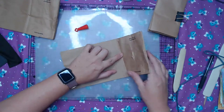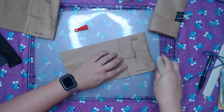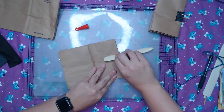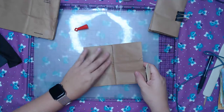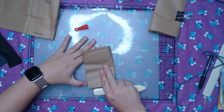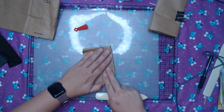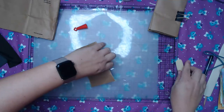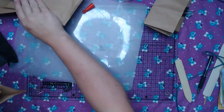Once you do that, you're going to take — I just run my bone folder down this edge and fold it. You want to fold it really well. If you don't have a bone folder, grab a ruler or something with a straight edge, and then you want to line it up with the edge over here. We're just going to do a few of these real quick so you can kind of get the hang of it.